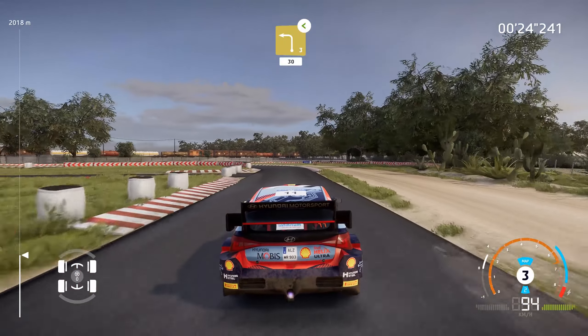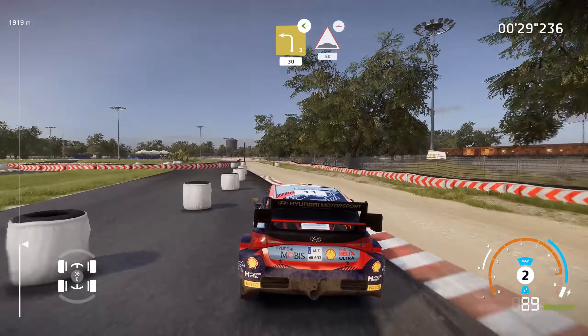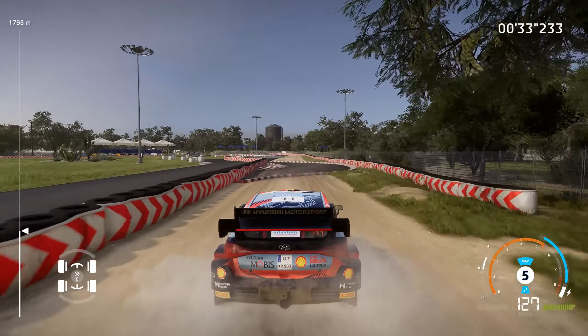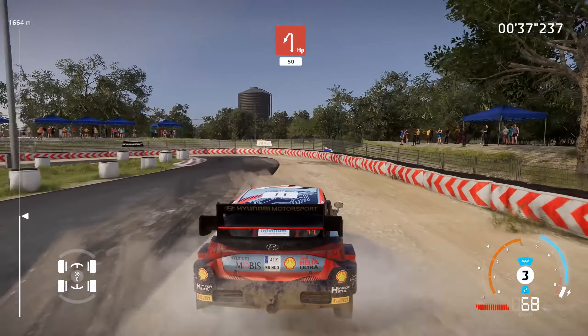And left 3 opens, over gravel, 30. Bump, 50, keep middle, over bump, 80. Caution, hard brake, chicane left, into hairpin left, opens over tarmac, 50, over gravel.